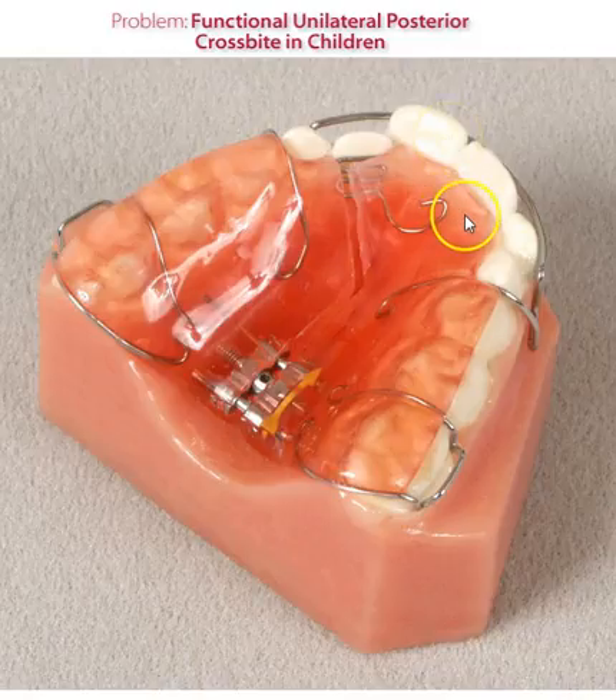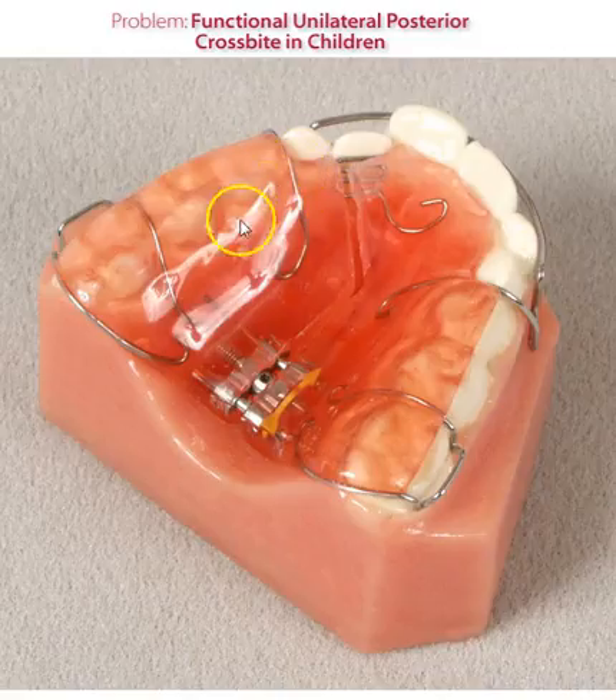If it is a true unilateral crossbite, where for some reason that one side is more deficient than the other, traditionally we would make a cut to the side to be expanded, gaining more anchorage on that side. In addition to that, many doctors will remove the acrylic in the mid-palatal region on the side you want to move, to eliminate the anchorage. So when the gear is activated, it will push the side that you want moved rather than the side you don't want to move.